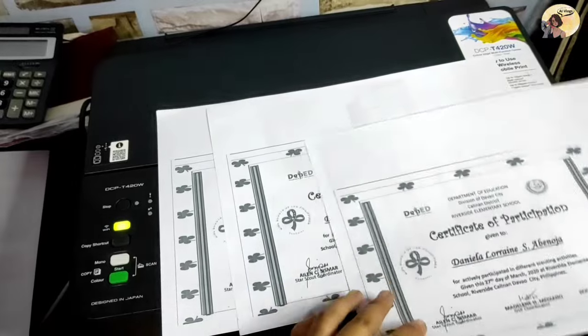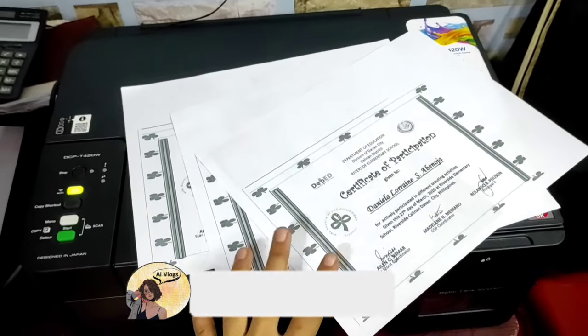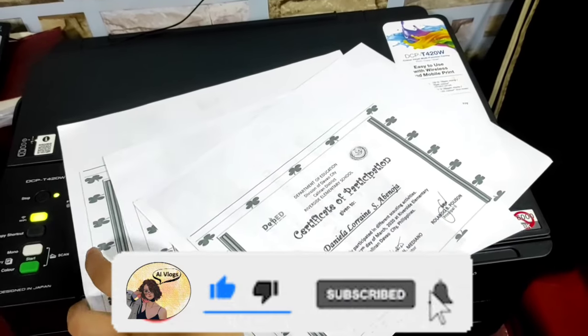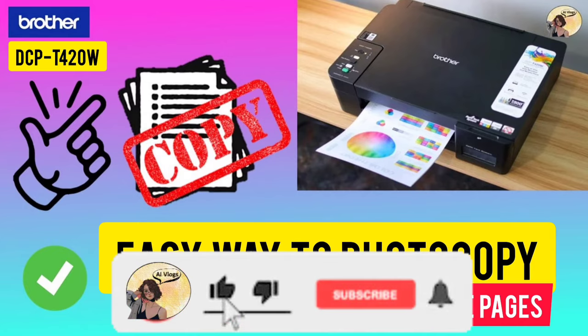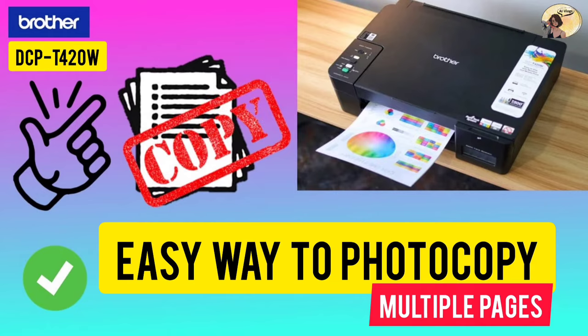So we have three copies of the document — we're done! Please give this video a like, share, and subscribe. Don't forget to hit the notification bell for more instructional videos. You can also comment down below to request videos regarding your Brother printer DCP420W. Bye!